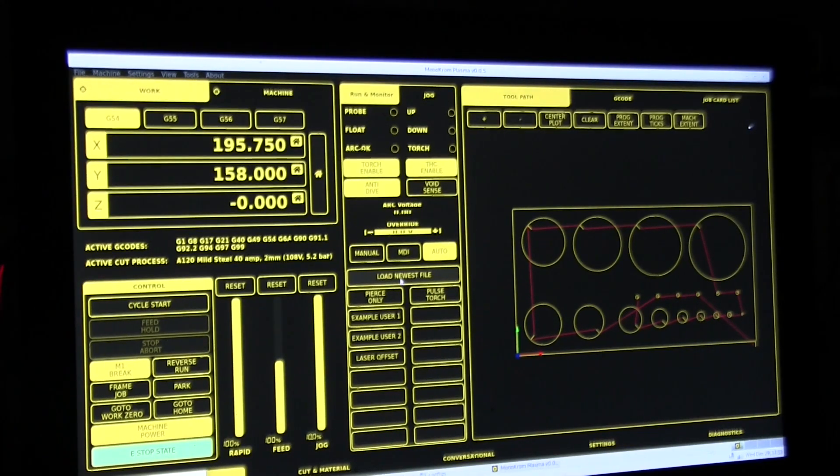I want to show you Monochrome, the latest plasma configuration from LinuxCNC. It's been a massive effort over about six months by James in New Zealand to get this far.